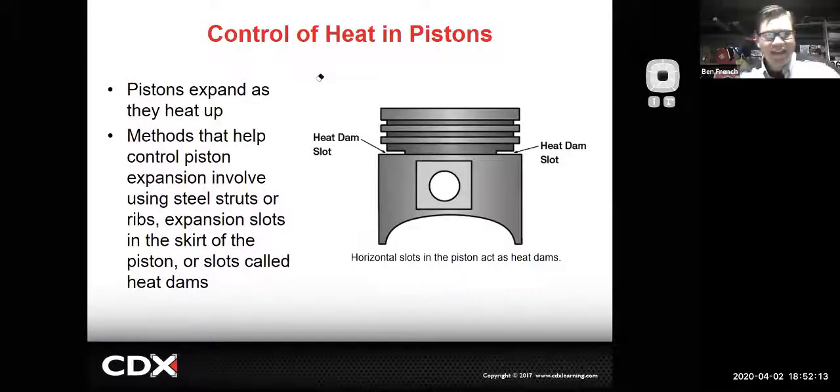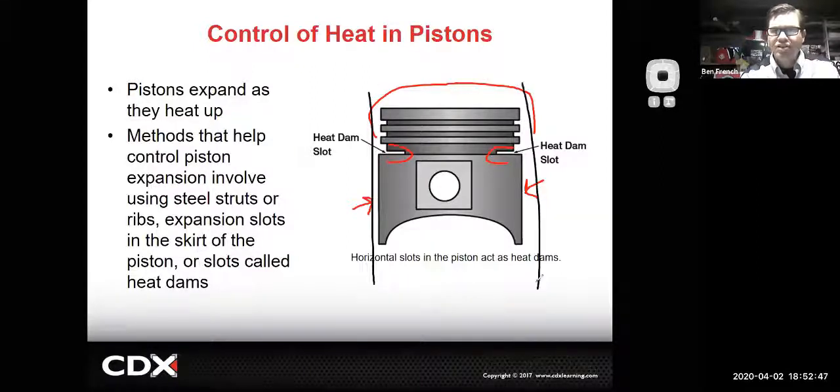Pistons expand as they heat up when the engine's running, and we have different methods to control that expansion. One common method is to have a couple of slots or a heat dam in here that allows expansion for the top part of the piston head, while you can still have a pretty close-fitting skirt. That slot also helps the oil control ring scrape oil off the cylinder walls and return it back down to the crankcase.